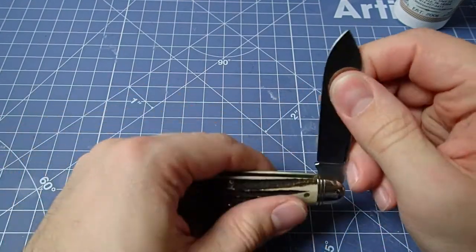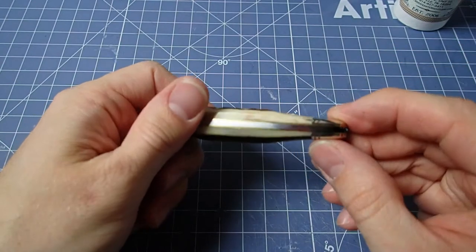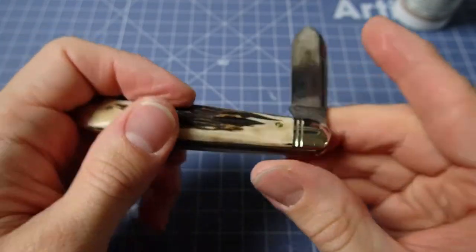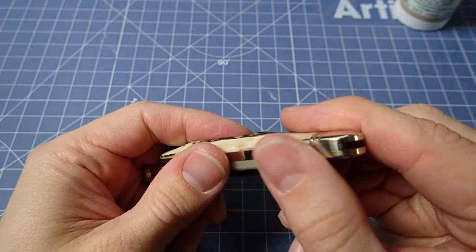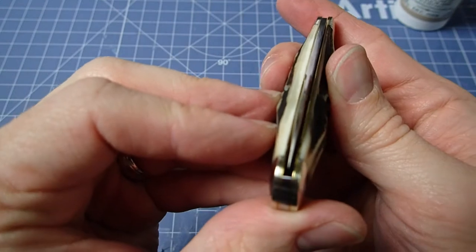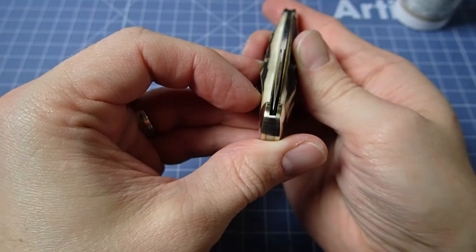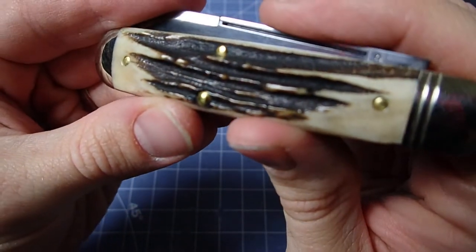I've never really had any stag that just had these really deep, mean grooves in it, which is what I was looking for. You can hear the pretty typical GEC walk and talk. We've got a half stop there, just slightly raised — not bad. The close is really strong, obviously it's all smooth here, and pretty decently centered as well.